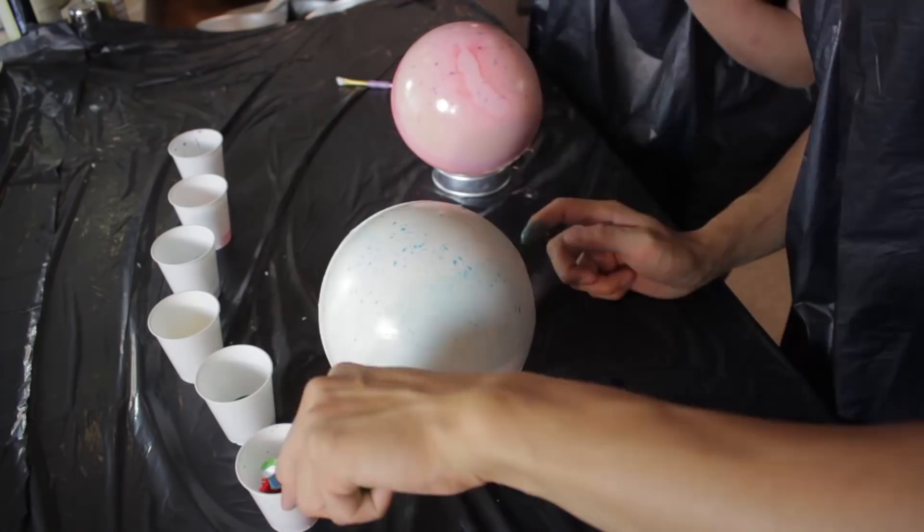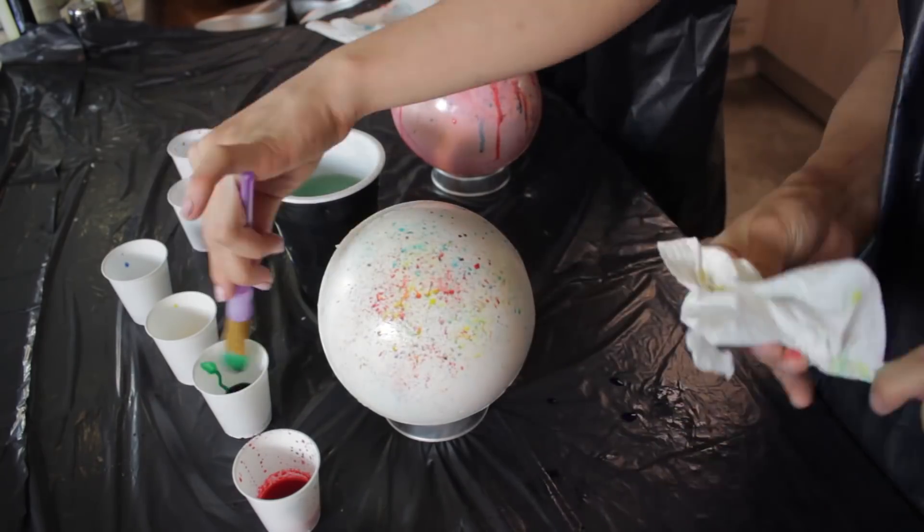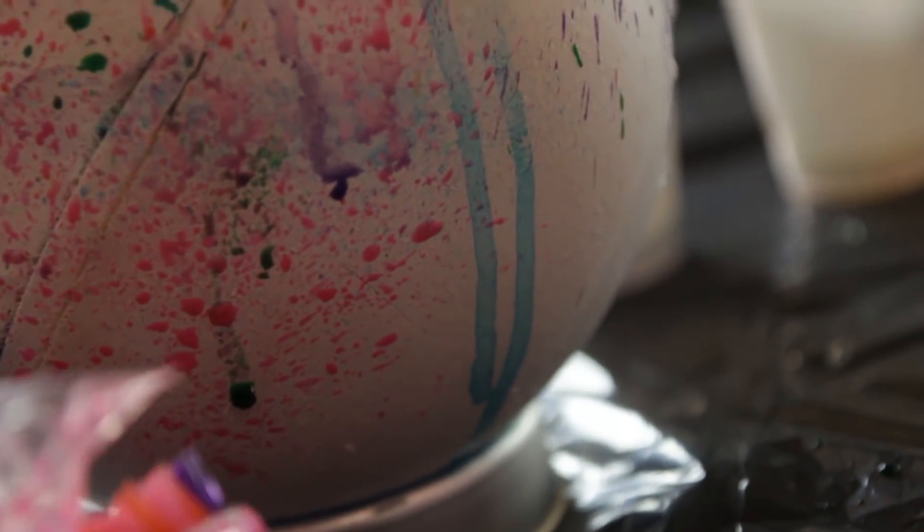Decorating these jawbreakers is super fun and the best part is there's no wrong way of doing it. They're your own individual expression of color, so go crazy and use as many colors as you want.